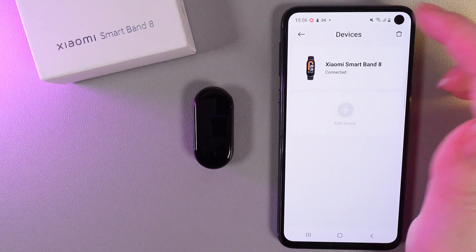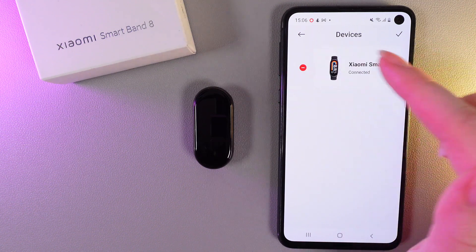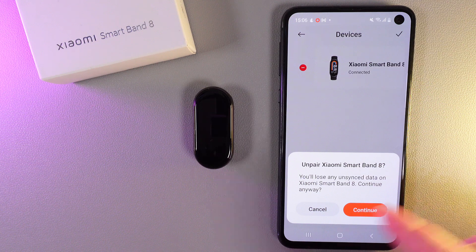Then click on this threadband icon that you can see on the right corner, and then click on this red minus near your Smartband 8. Here we would need to confirm that we would like to unpair our band.